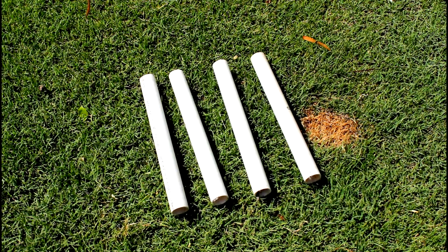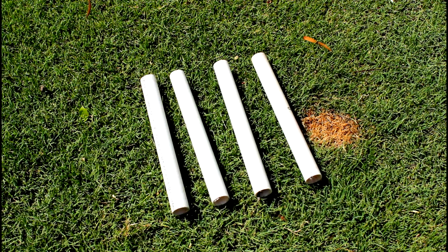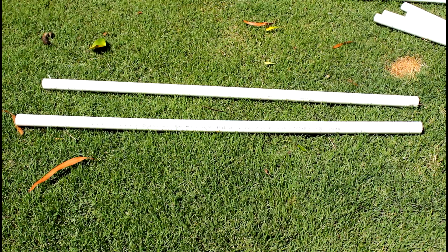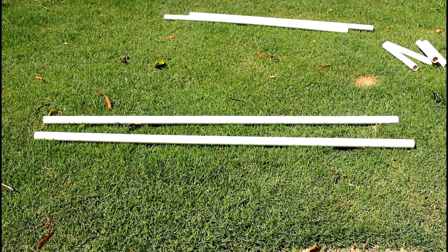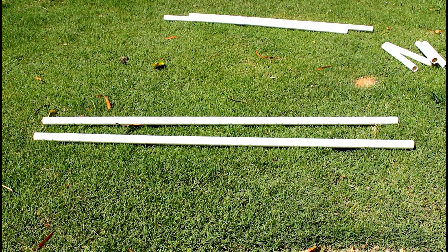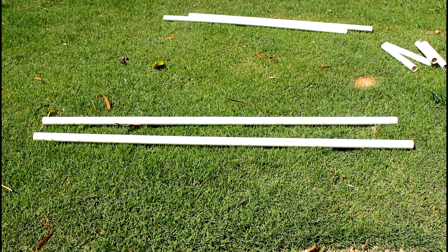The first cut you're going to make is for the tyre jump's feet. You're going to need four of these, about 20 to 25cm in length. The next cut is for the horizontal bars — you need two of these, and I cut mine at about 90cm. After that you're going to cut the vertical bars; I cut mine at about 110cm, and you do want the vertical bars to be longer than the horizontal bars as the vertical bars give the jump its height.